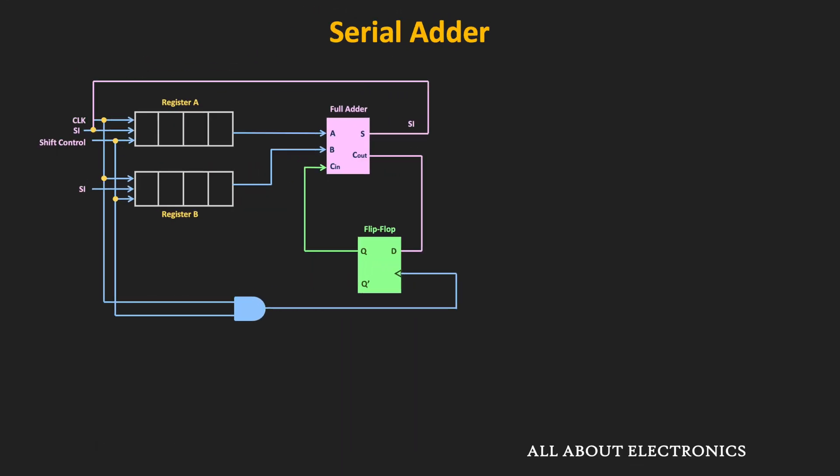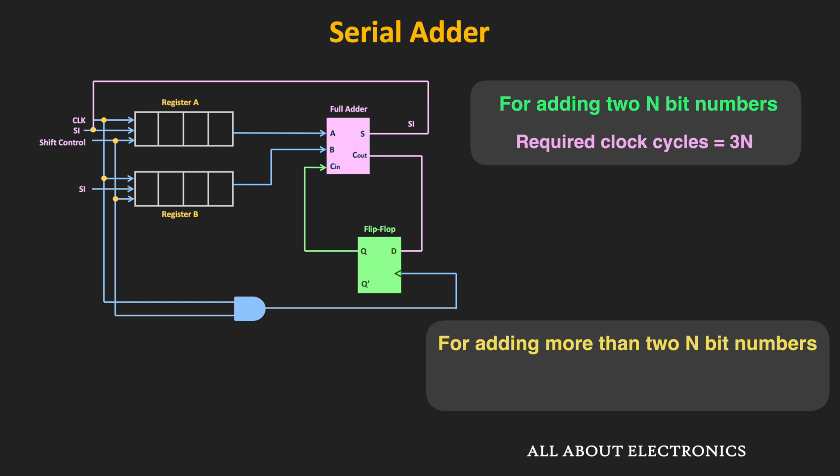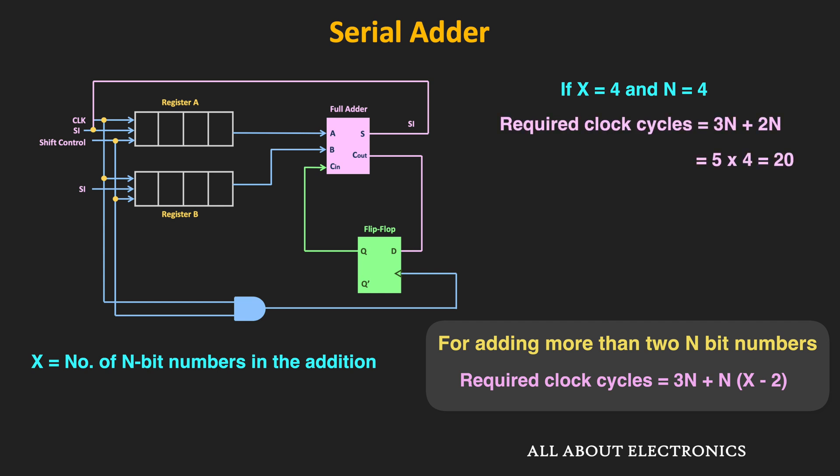We can say that in this type of serial adder, if we are adding two 4-bit numbers, then the addition result will be available after 12 clock cycles. But suppose if we are adding more than two 4-bit numbers — say three 4-bit numbers — then it will take only four additional clock cycles, because after adding two numbers, when the sum output is getting stored back in register A, the third number is already shifted into register B. After four more clock cycles, the result of A plus B plus C will be available in register A. In general, for this scheme, adding two n-bit numbers requires 3n clock cycles, and if we want to add x numbers of n-bit numbers, we require 3n plus n times (x minus 2) clock cycles. For example, if x equals 4 and n equals 4, the required clock cycles will be equal to 3n plus 2n, giving a total of 20 clock cycles.